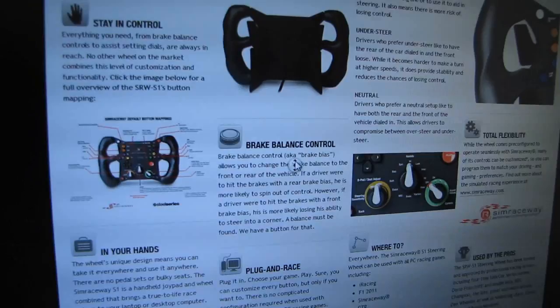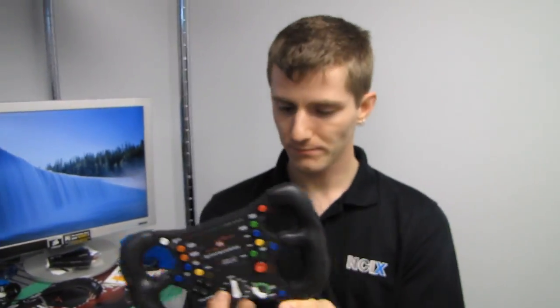I think the point of all of this is the convenience factor — not having the bulky setup — and the customizability factor.